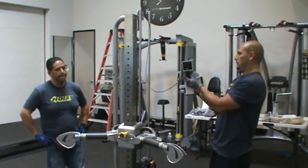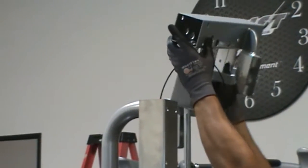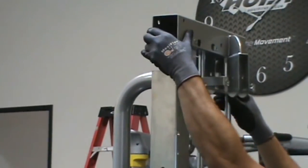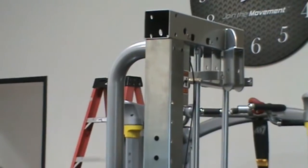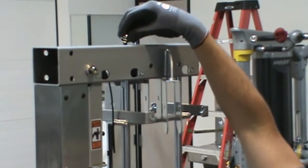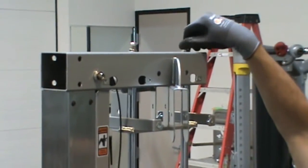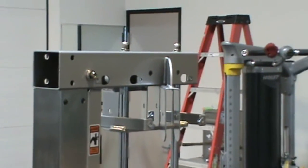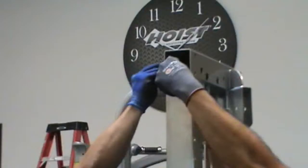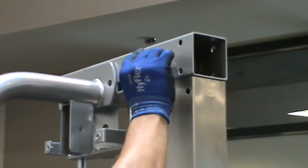Install the top tube, part number 6, with hardware parts numbers 87, 80, and 78 on each side into the guide rods. Hand tighten this hardware. Install the pulley, part number 66, and the cable at the same time with hardware parts numbers 92, 78, 21, and 100, and wrench tighten this hardware.